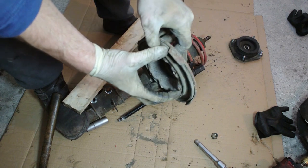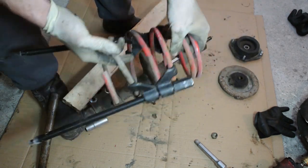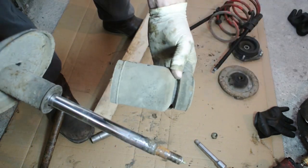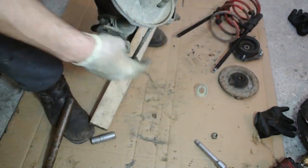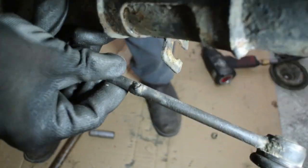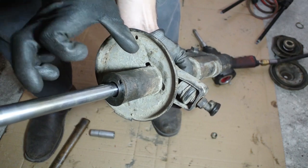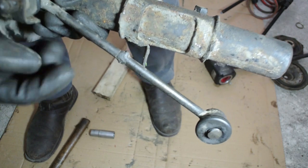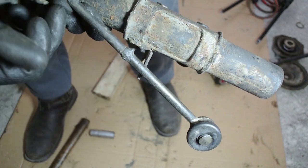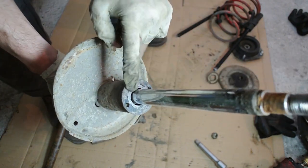Look at all that disgusting rust. This part is the spring perch, where the coil spring sits. Next comes the coil spring itself, and finally the dust boot, which you can just pull off. More strut forensics: look at the sway bar end link — it was welded together. When they lowered the car with shorter springs, the sway bar end links were too long, so they cut a piece from the middle and welded them back together so they wouldn't be too long.